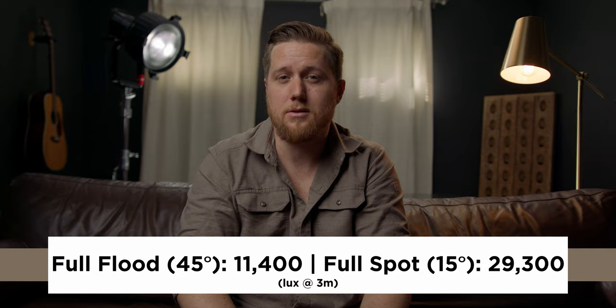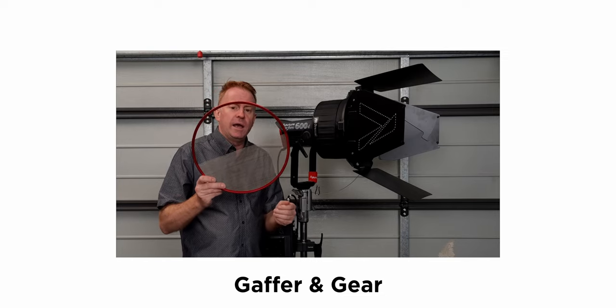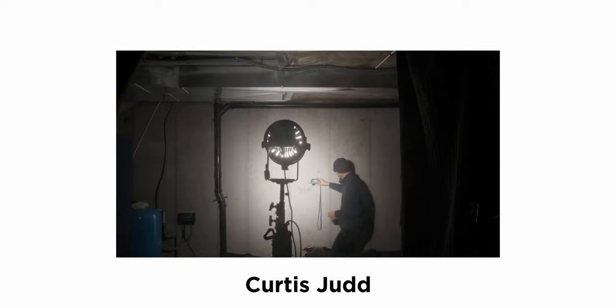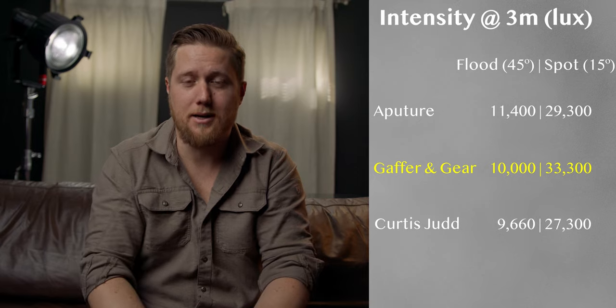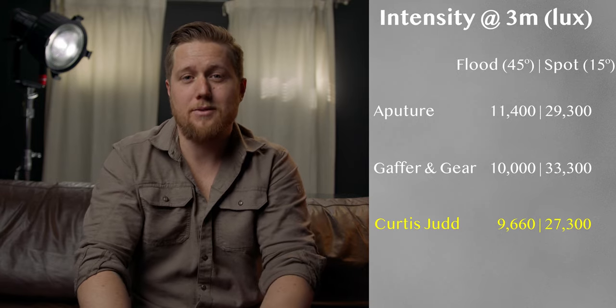Another benefit is increased output — because you're focusing the light, you get more output compared to the bare bulb or reflector dish. At three meters, Aperture advertises 11,400 lux at full flood and 29,300 lux at full spot. Two other YouTube channels have done great reviews: Andrew Locke with Gaffron Gear got 10,000 lux at full flood and 33,300 lux at full spot; Curtis Judd got 9,660 lux at full flood and 27,300 lux at full spot. These independent readings fall pretty close to what Aperture advertises.